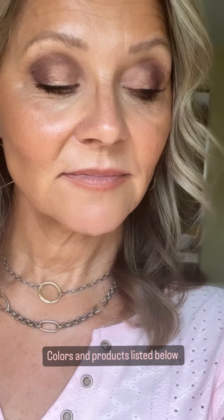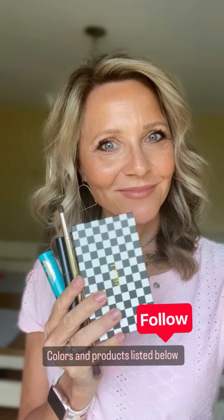This is Kim, and thank you for joining me through this eyeshadow tutorial. I hope you learned a few basic tips that you can take with you. Please save, follow, and share this video.